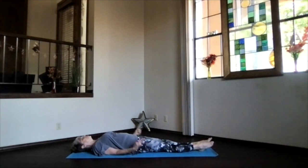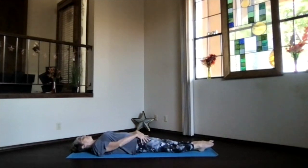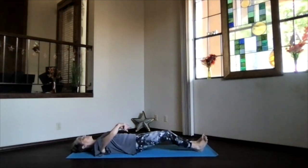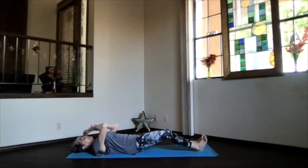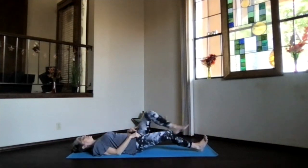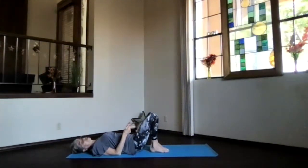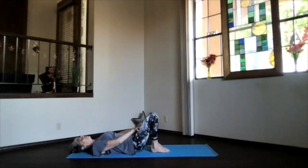A little roll in at the top of the thighs so the knees and toes are straight up. Press the sitting bones toward your heels and press your back down. Draw those heels in right near your sitting bones, knees straight up to the ceiling. We don't want the knees spreading apart — keep that roll in at the top of the thighs, knees straight up, and feet flat on the floor.